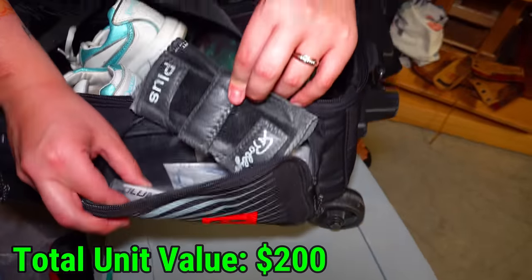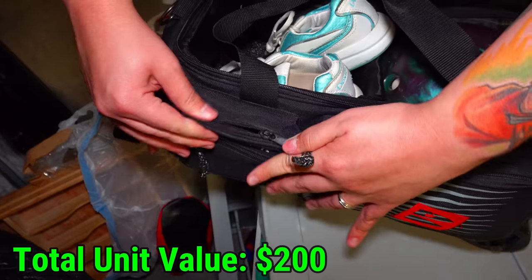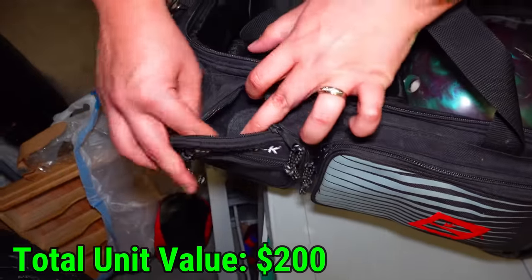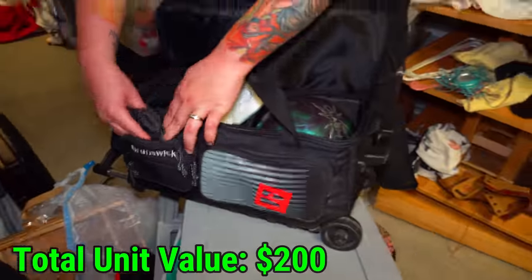Let's see what's in the pockets. A wristband and powder and stuff — just literally all bowling things, most likely. A whole little bowling starter kit.